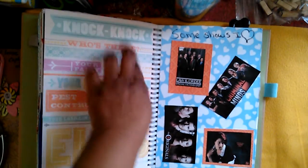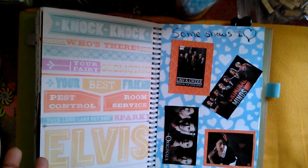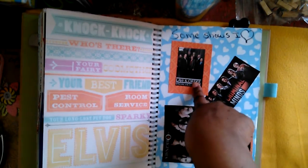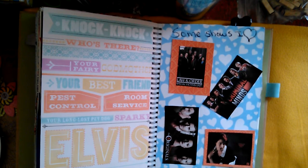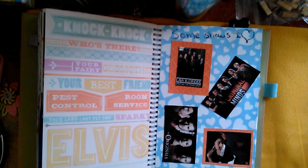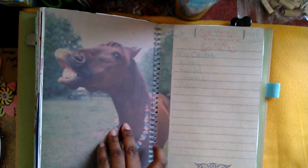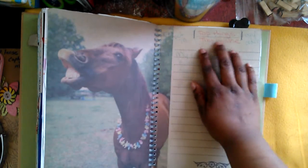This is another page I liked — it says 'knock knock, who's there' but none of the jokes are finished. I thought it was catchy so I kept it. These are some of my favorite shows: Law & Order SVU, The Originals, Criminal Minds, and American Horror Story. I need to catch up on both of those, and I'm so mad that Shemar Moore is not on Criminal Minds anymore — I'm just ready to give up on the show until he comes back.